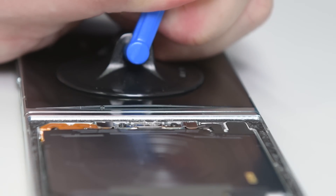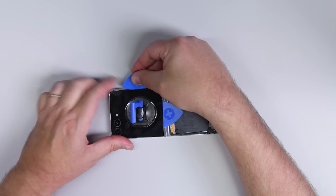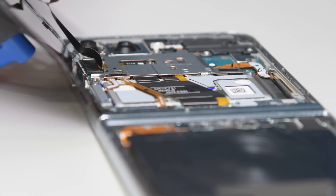Repeating the same process for the rear display, I'm able to lift it away, but I do need to disconnect the display cable to fully remove it.